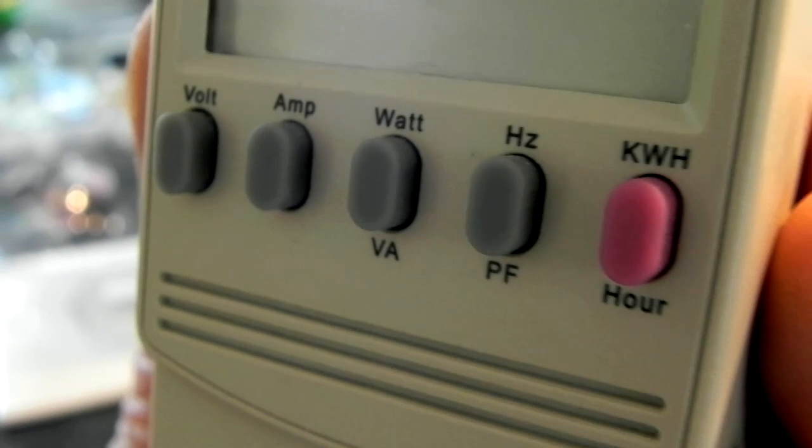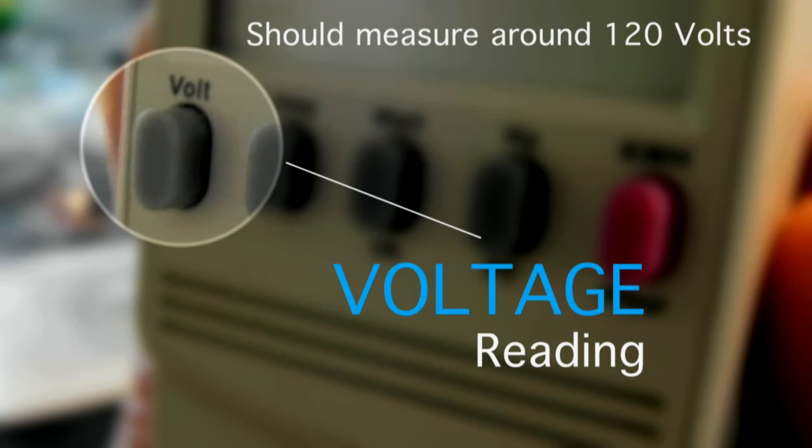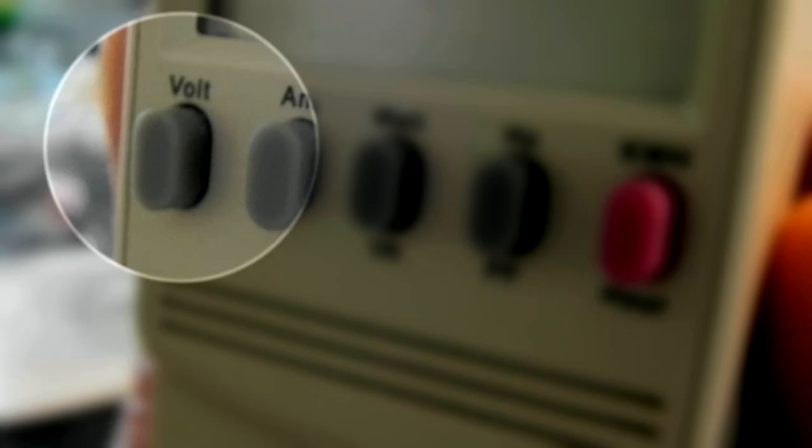On the face of the Kill A Watt you'll notice there are five buttons. The first is the volt reading. This is the measurement of the volts actually at the socket. This should be around 120 volts — that may vary slightly. As you can see when we push the button here, on our test it came out about 117, which is within normal limits.